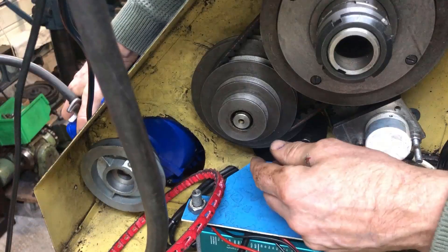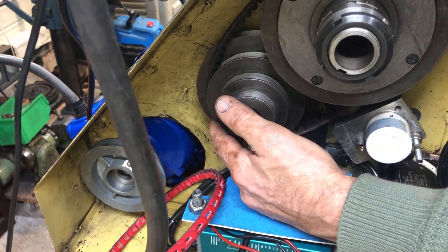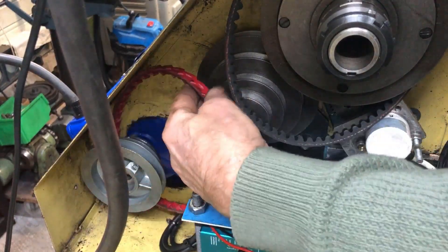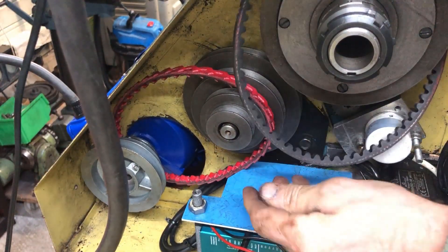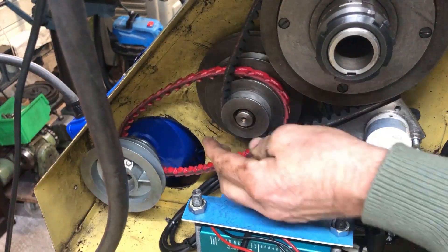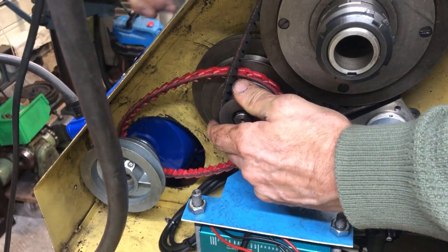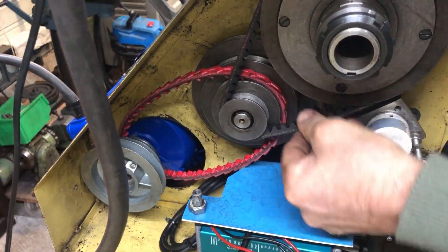Loosen the belt here because this will now go on the inside. Just leave it there for now, loosen the nut, and keep it up there. Take the belt out — on this one you can get it on afterwards like so. Then do the rear pulley and tighten the nut on the inside. Keep the belt tension — it should be okay.